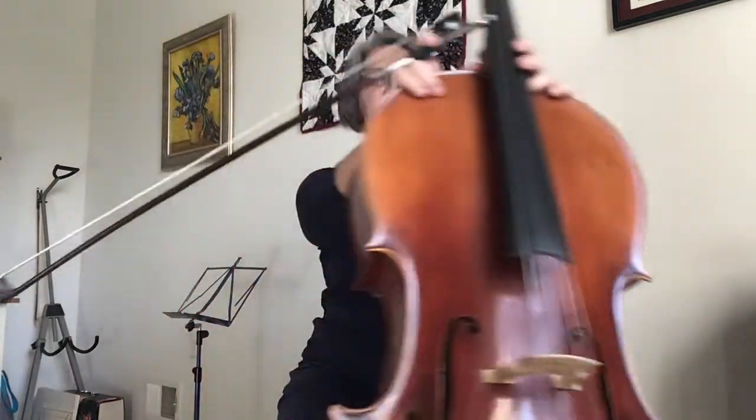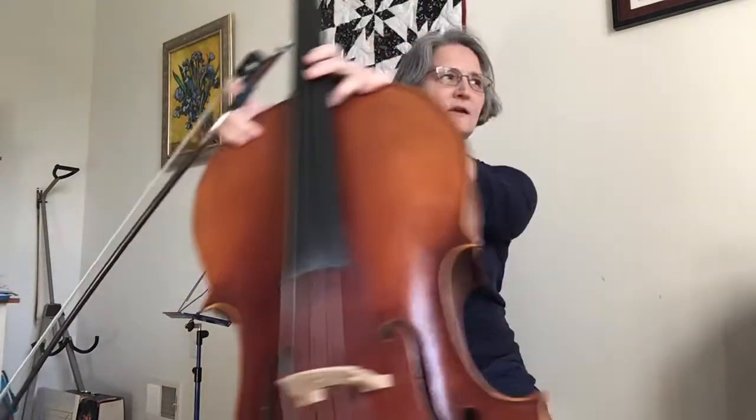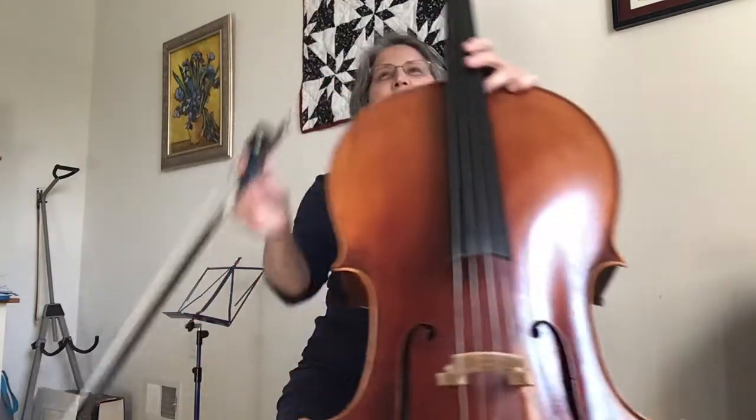And with your cello, just keep noticing your back as you move your cello a bit. Keep noticing your back and notice your tummy muscles — they should be slightly engaged, your tummy, to support your spine. You can't have a weak tummy or you'll get a weak back.